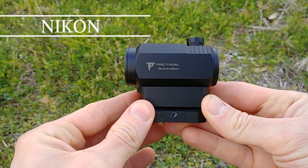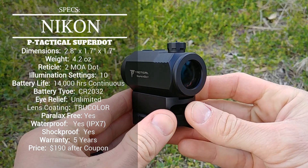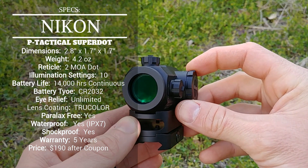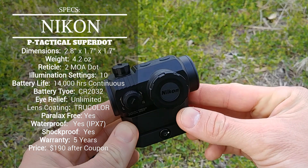Taking a look at the specs of the Nikon Super Dot, you'll notice it is a very nicely designed and compact red dot. This is going to be comparable with most other micro red dots on the market — say like an Aimpoint T2 or a Sig Romeo 4 series — right in line with those size-wise and weight-wise. So very nice, compact, lightweight red dot here.